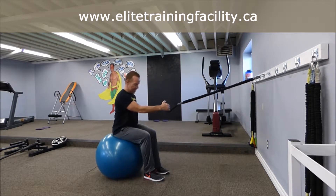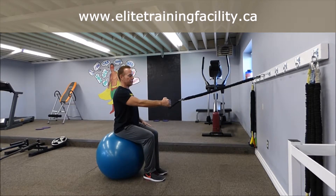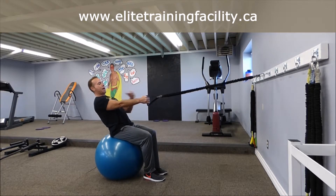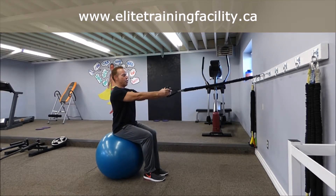Sit facing and position your knees to about 90 degrees. I want the body upright — I don't want you using your body weight to lean back, but I want you to use your biceps.